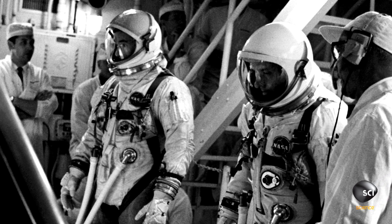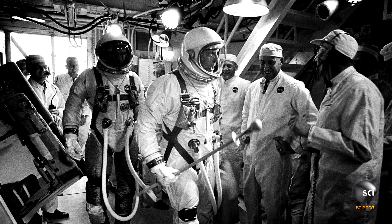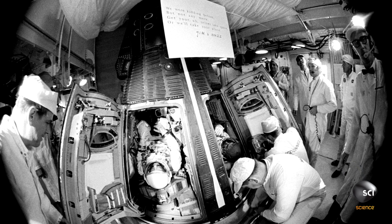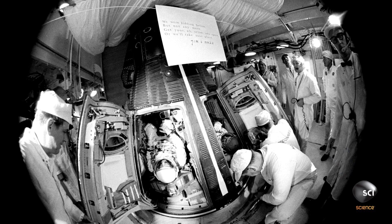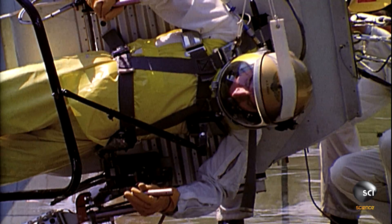In Gemini 9, we had basically two main objectives. One was to demonstrate three different types of rendezvous. The second one was the first spacewalk completely around the world by Cernan, and he was to fly a rocket pack. It was an Air Force experiment called the Astronaut Maneuvering Unit, or AMU.